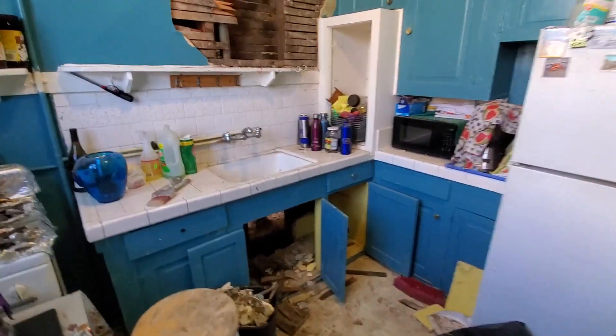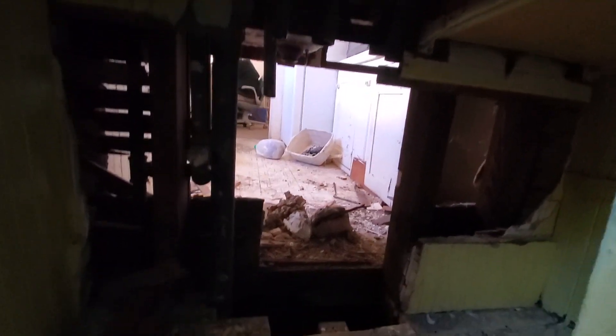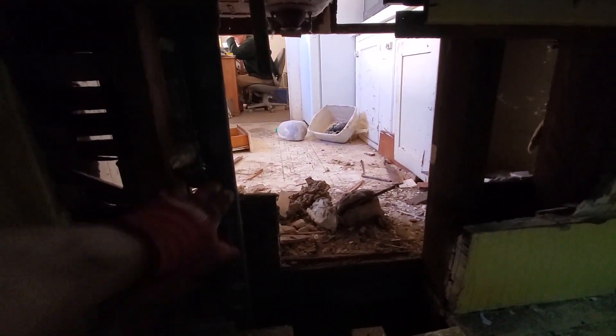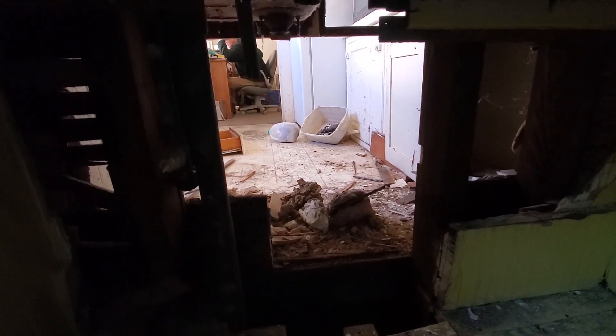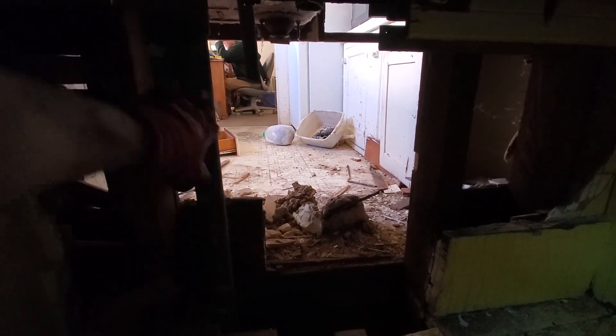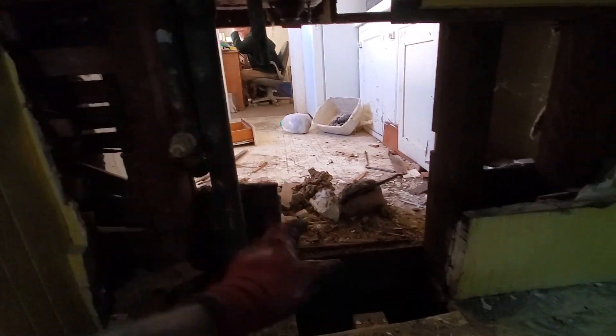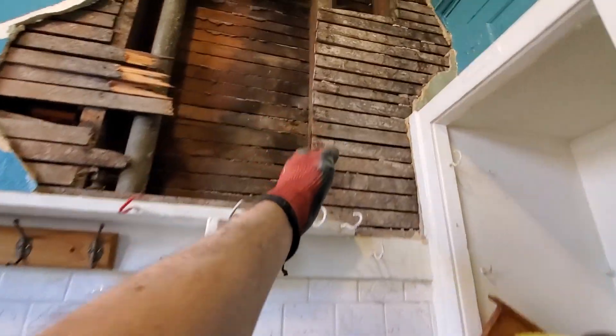Now we're on the second floor, directly above where I was just showing you. The vent pipe is inch-and-a-half because of the drainage fixture units downstairs. We had one, two, three — two, four, six, eight — so eight drainage fixture units on this branch. That calls for inch-and-a-half. The stack is right here, coming up, and it upsizes to two inch.